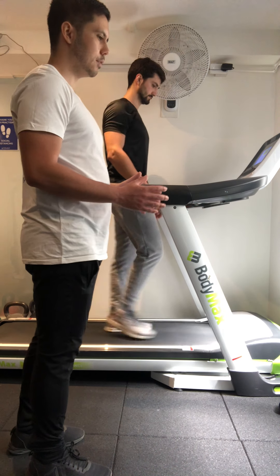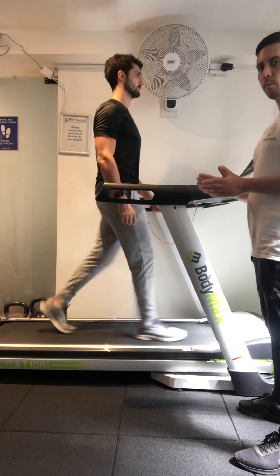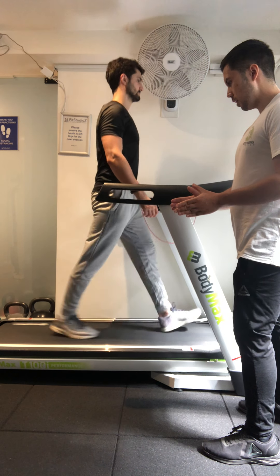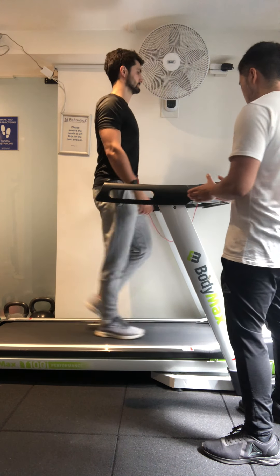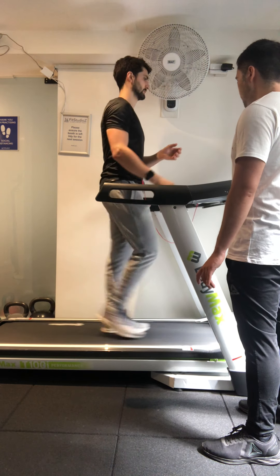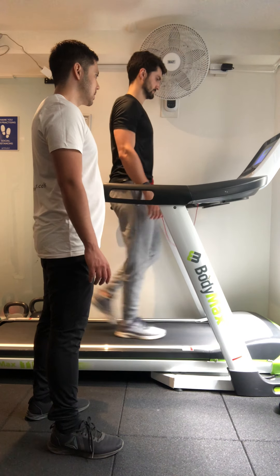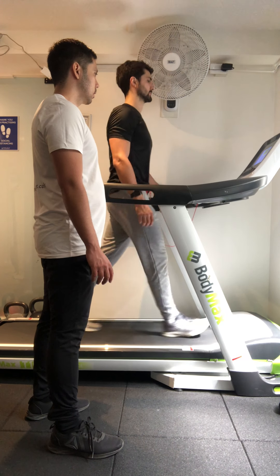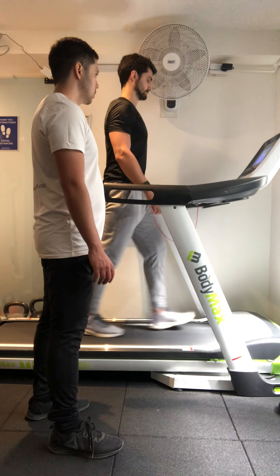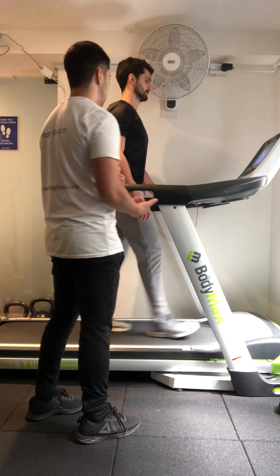We're going to work with a ratio of one to one, meaning equal parts — one minute of intensity at a five and one minute at a seven, and we'll do that five times to make ten minutes. When you get to the one minute mark we go to a seven, which is a light to moderate jog. We're still working in the aerobic zone, still able to breathe and still able to have a conversation.